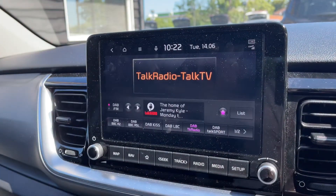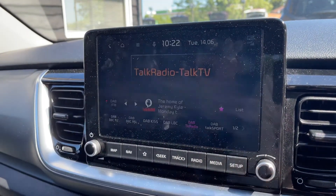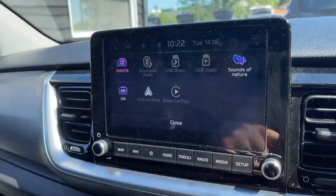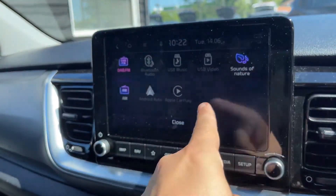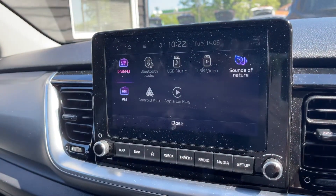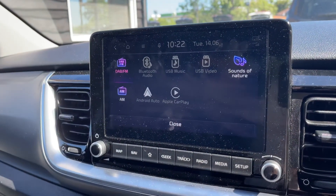From here we can get to the radio menu, and you can see we've got DAB and FM radio. You can also listen to your own music via Bluetooth audio, USB input, Apple CarPlay, and Android Auto depending on the type of phone you've got. So plenty of ways to listen to your music, and there's AM radio as well.